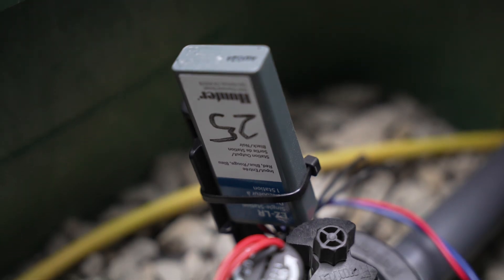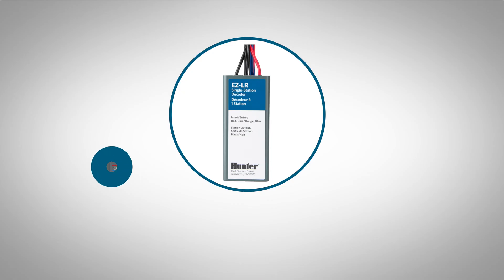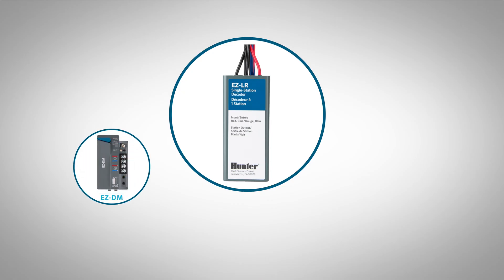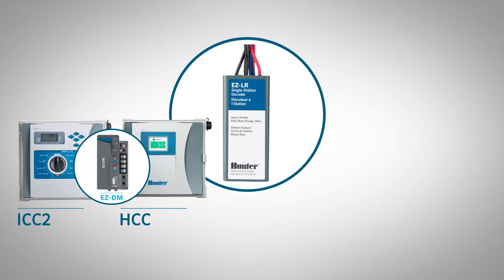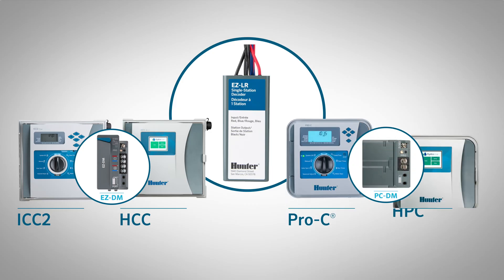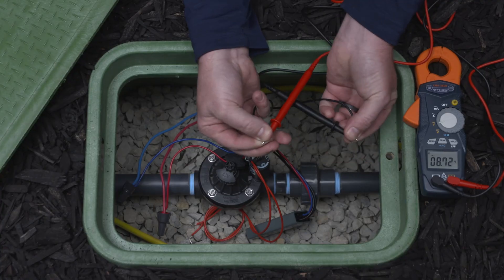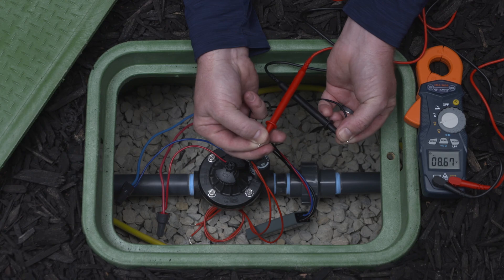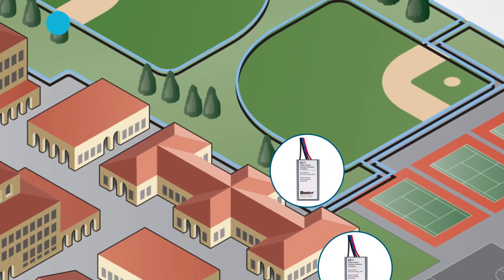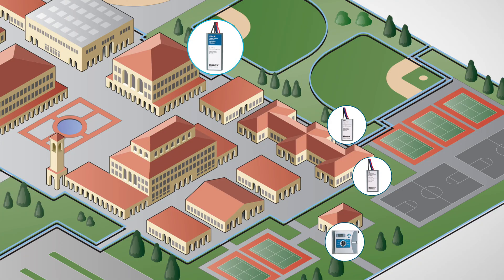Like the EZ-1 decoder, the EZ-LR provides one-way communication to the field. It is also fully compatible with the EZ-DM decoder output module for ICC-2 and HCC controllers, as well as the PC-DM decoder output module for Pro-C and HPC controllers. The key difference lies in the EZ-LR's unique output voltage, which enables long-distance wire runs.